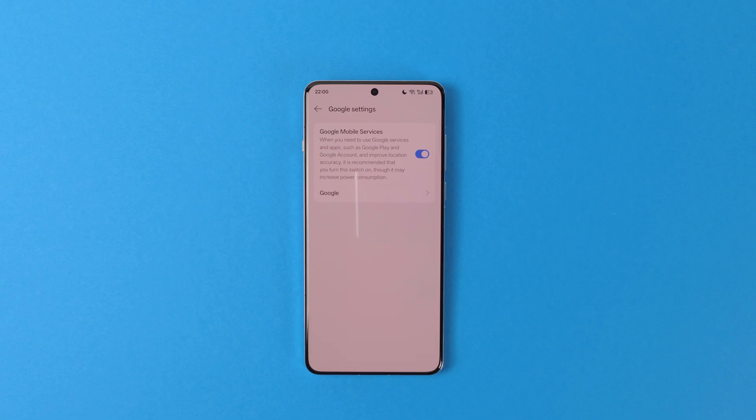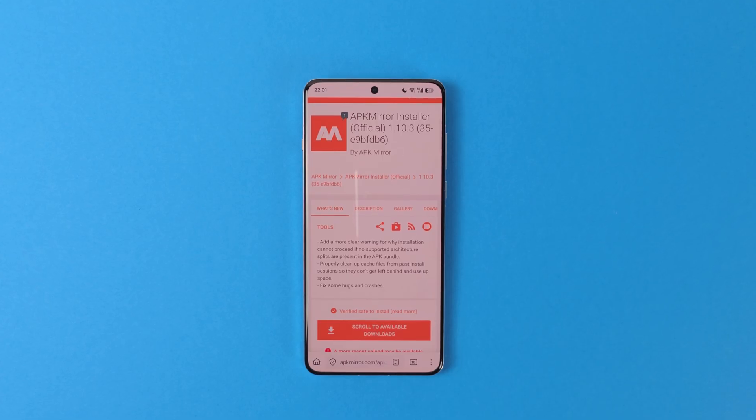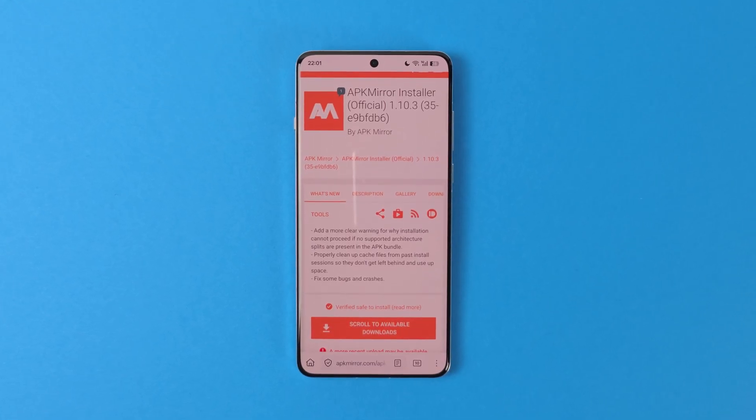From here, you can also visit your Google settings by pressing the Google menu. If Google Play Store is not installed on your device, you need to install it by yourself. For this, we need to install an app that will help us install bundled APKs. I personally use APK Mirror Installer, but if you know any other applications, please be my guest.